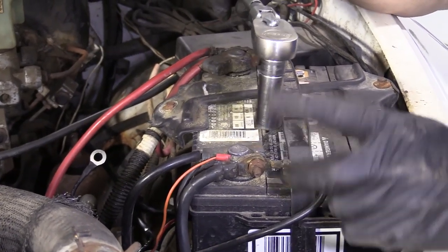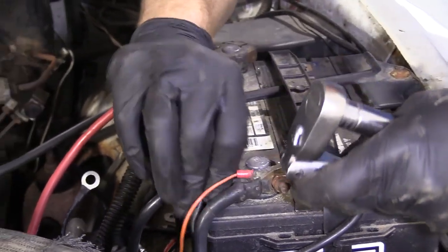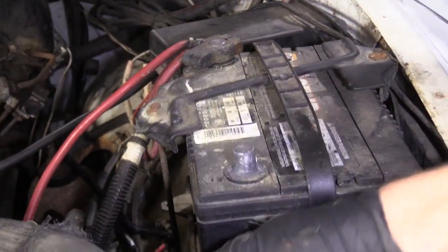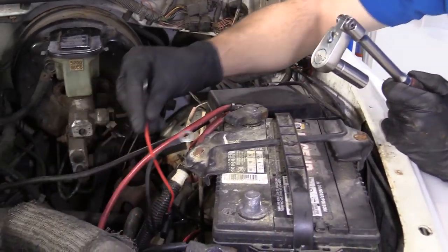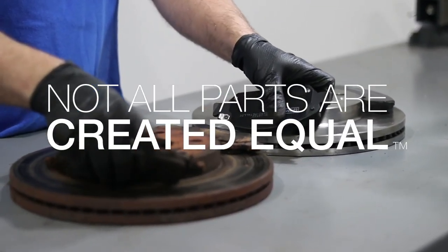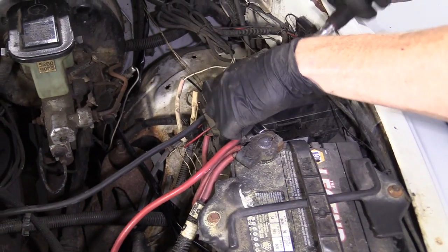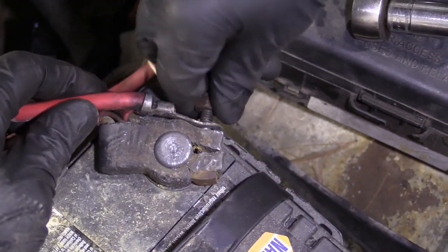So we're at the negative battery terminal. We're going to loosen up this nut using a 13mm, give it a little wiggle — there we are. We'll set this aside. Now we have no battery voltage going to the truck and we can continue with our electrical installation.